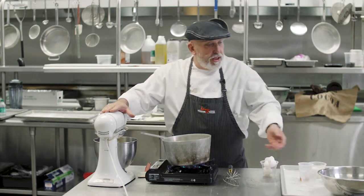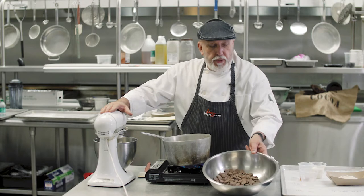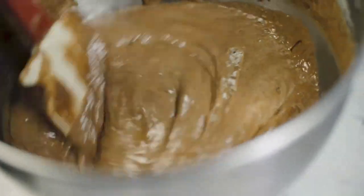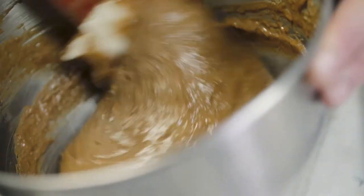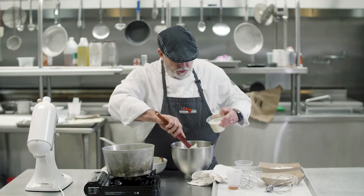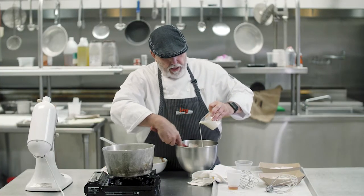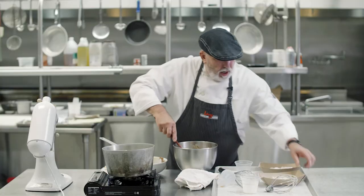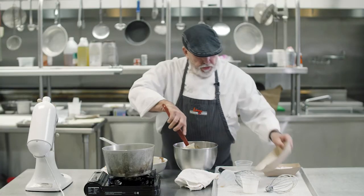In the meantime while this is whipping, we're going to take our chocolate — 12 ounces of chocolate — and melt it in the microwave. You just lightly fold in this chocolate. At the same time when the chocolate is going in, we can add our liquid cream, our rum which is about half an ounce, and our almond flour, three ounces.